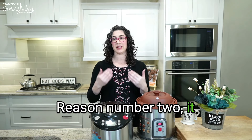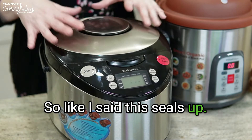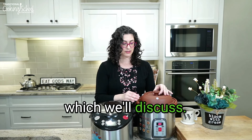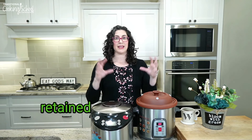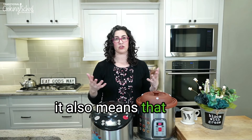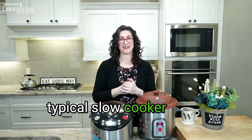Reason number two: it retains heat better than your typical slow cooker. This seals up — there is no heat loss, and even with the multi-crock there are silicone plugs so there is no venting going on. That's how you can have retained heat, which equates to better texture in your foods — very moist and tender — and it also means your cooking time is faster. There's a great benefit to retaining that heat instead of losing it to the air constantly like a typical slow cooker does.